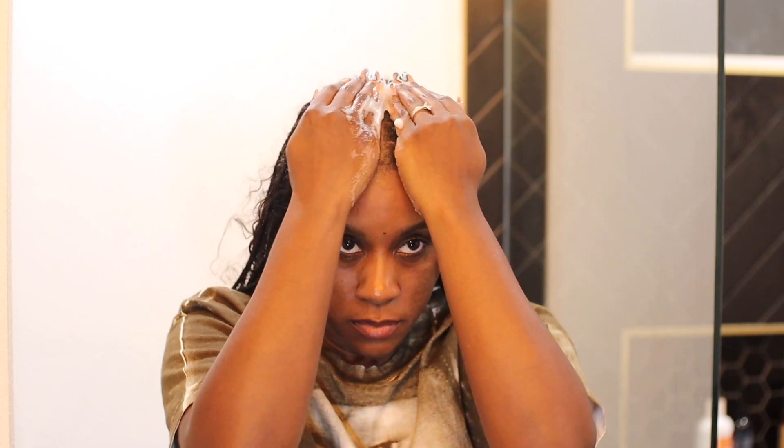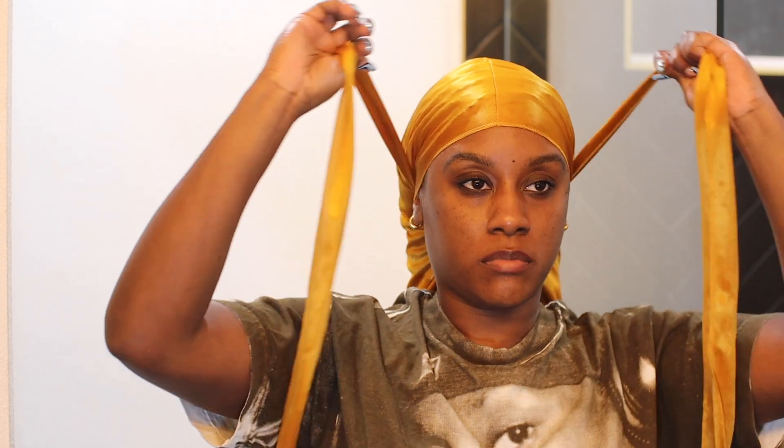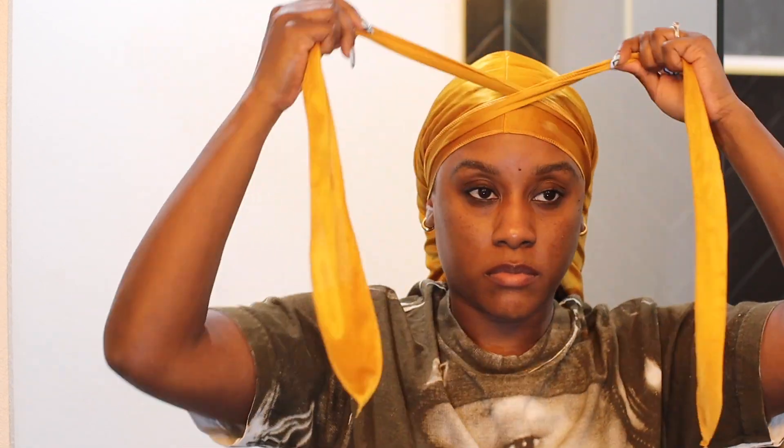Mousse is key in preventing all of that frizz and the messy, untamed look. Then I just tie it down with a do-rag, and I typically let this sit overnight because at this point my hair is dry — it's kind of like the perfect way to really lay your hair.